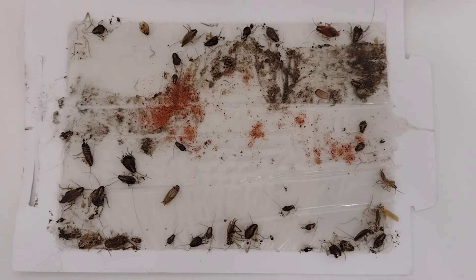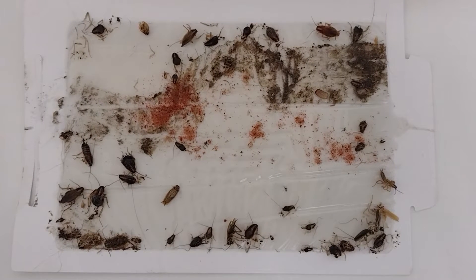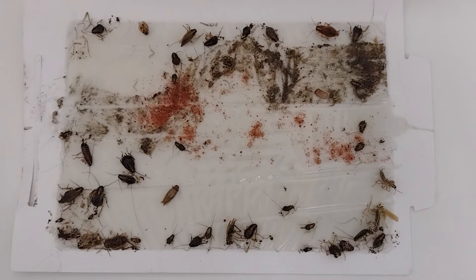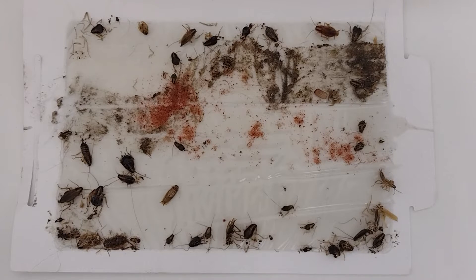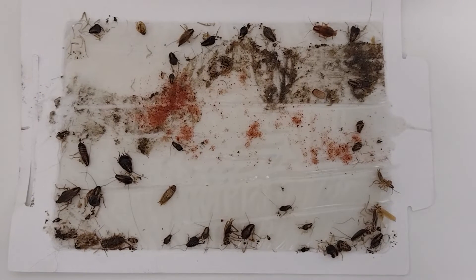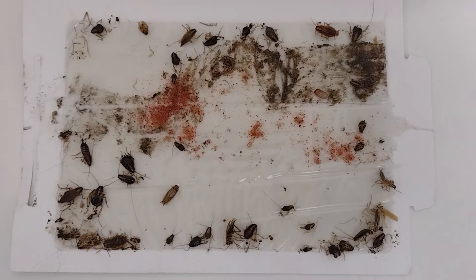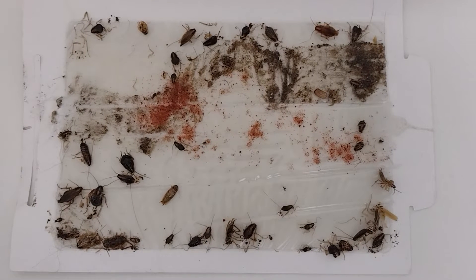This is the typical glue board monitor we're using. This one was just picked up from a client on Friday — it's Monday today — and over the weekend they're still alive. There are still live nymphs on there that we trapped. Understanding this is how we determine the control we're getting; it's the only thing we have, other than the customer telling me what they see in the unit.